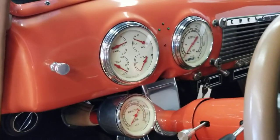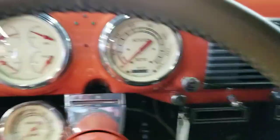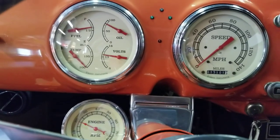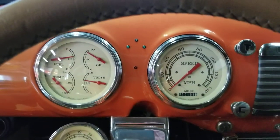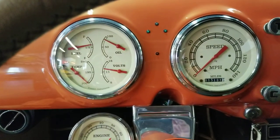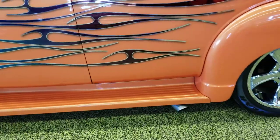Let's go ahead and fire this up — you can hear this one is a beast. We'll let her idle down. Like I said, it's made to drive, made for the street, and runs on pump gas.